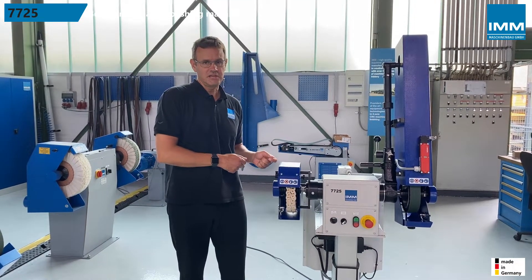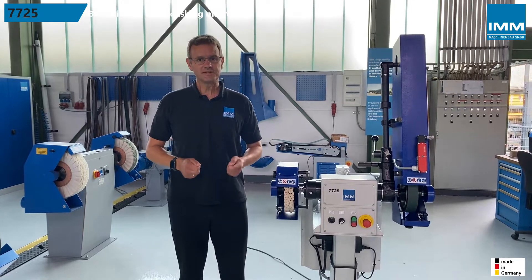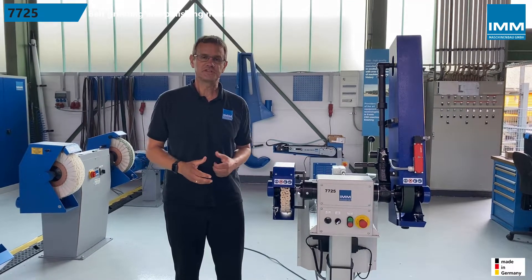The weight of the machine, between 70 to 100 kilograms depending on the version, speaks for itself.